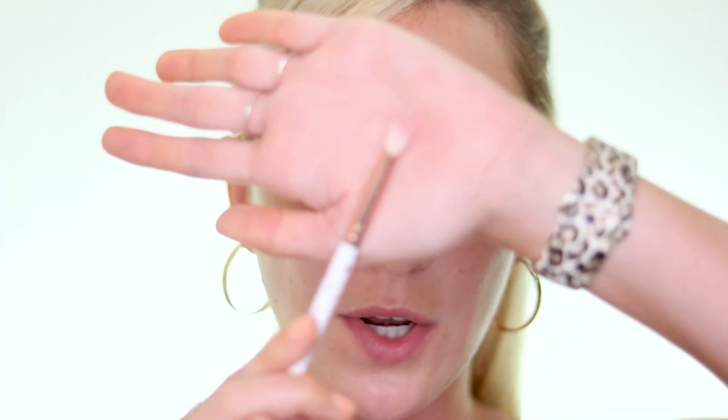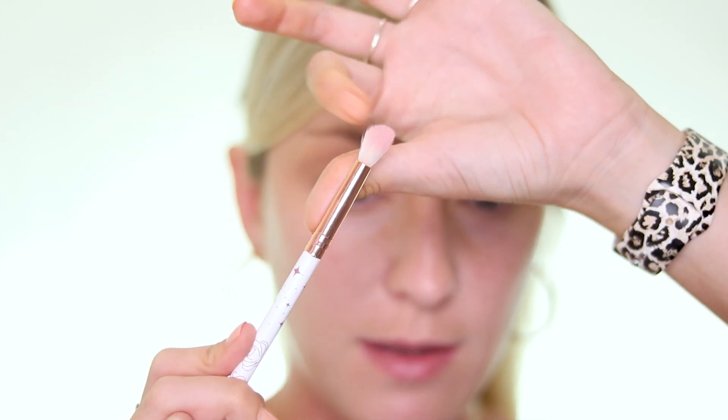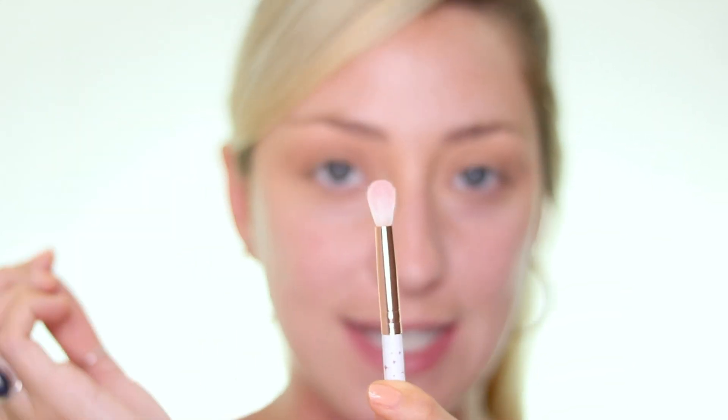Something to keep in mind before we start is everybody has different eye shapes, so this is probably going to look different based on your eye shape — just do your best. It's a fun technique and hopefully today's tutorial will help you out. I'm starting with a brush that is pretty dense on top, meaning it doesn't have a whole lot of movement — not super fluffy, but with a pointed tip so I can get really precise.